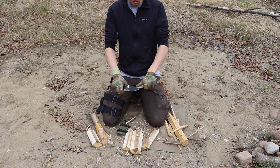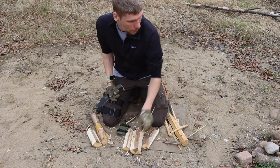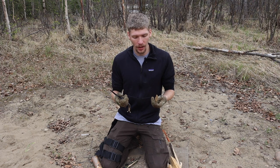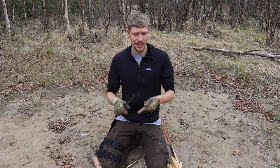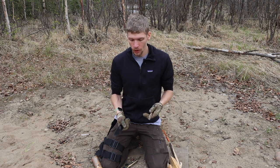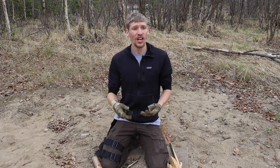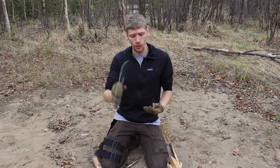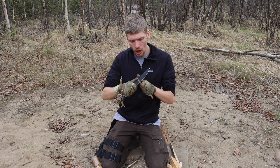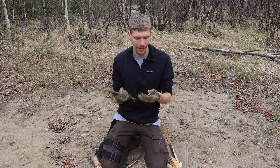Aside from that, the full flat grind also gives it a really good ability to do things like feather sticking with a good amount of confidence and ease. It's certainly not hard at all to get curls rolling very well. This wood is a little bit punky and rotten so the curls kind of just crumble, but on a good solid piece of wood with good grain it's going to feather stick very well. That full flat grind is also going to bite really deeply.